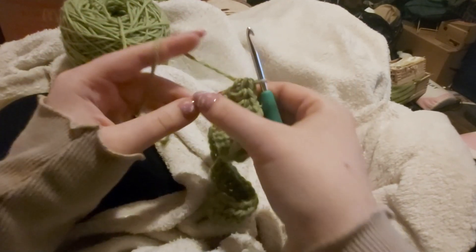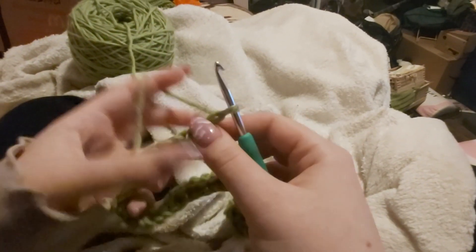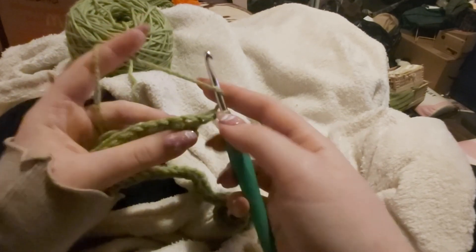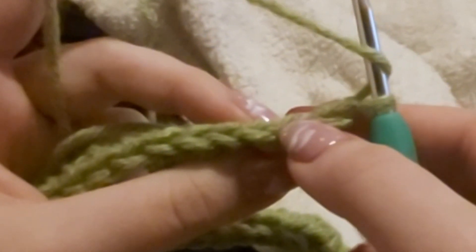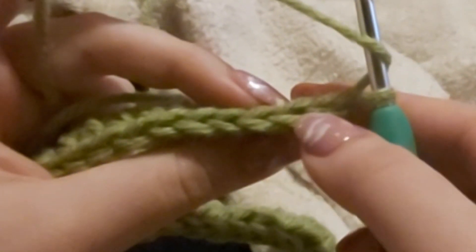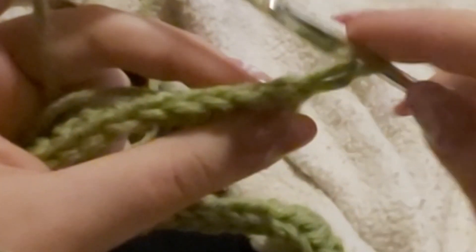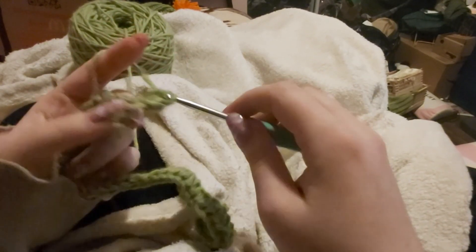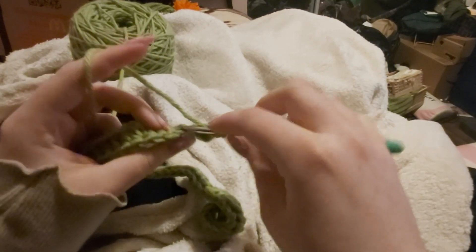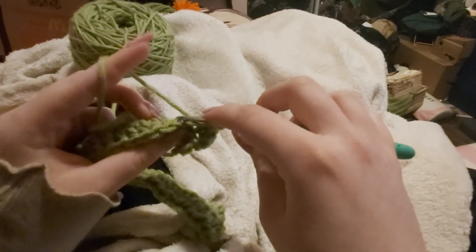Once we reach the end of the row, chain one and turn your work. Now we're gonna be half double crocheting into the back loops only. When you look at the V's you can kind of see them — that's the back loop, and the front loop is in front. We're gonna put our hook into the back loop and complete our half double crochet all the way down for every row. This just makes a nice ribbed-looking fabric and it's meant to kind of emulate a knit rib stitch.